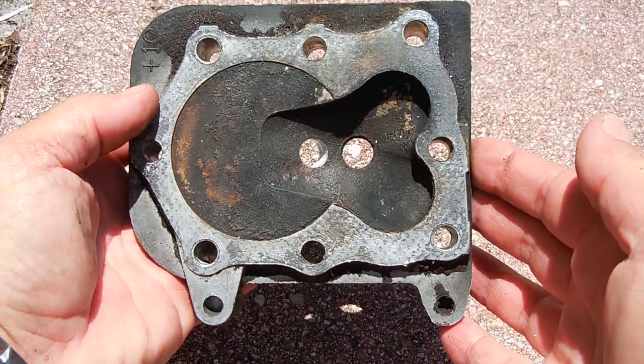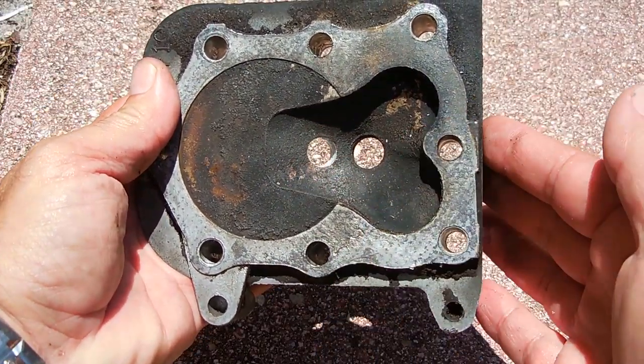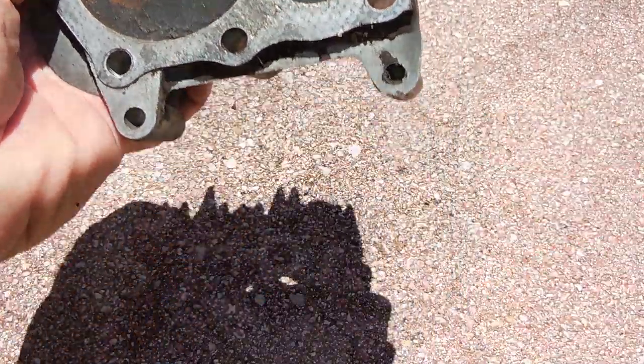With the cooling fins removed, the hole has been drilled. Now I'm going to carefully tap the hole using a ¼ inch pipe cap.